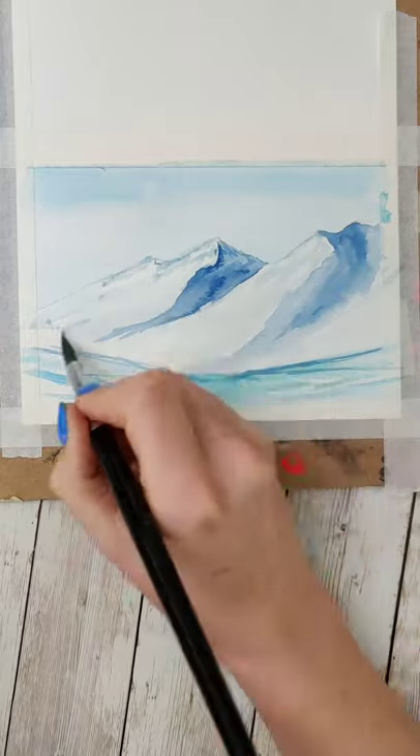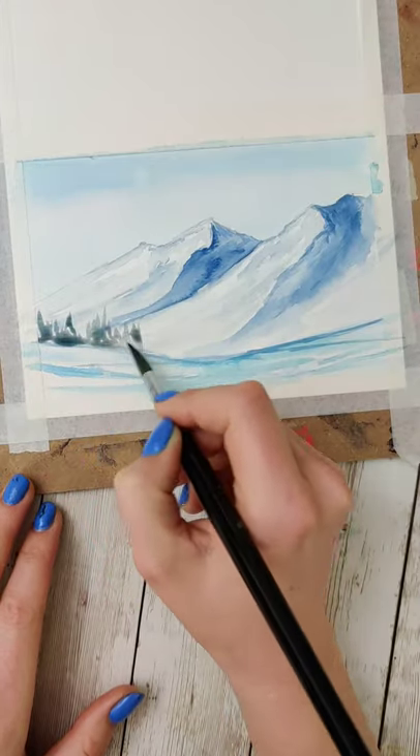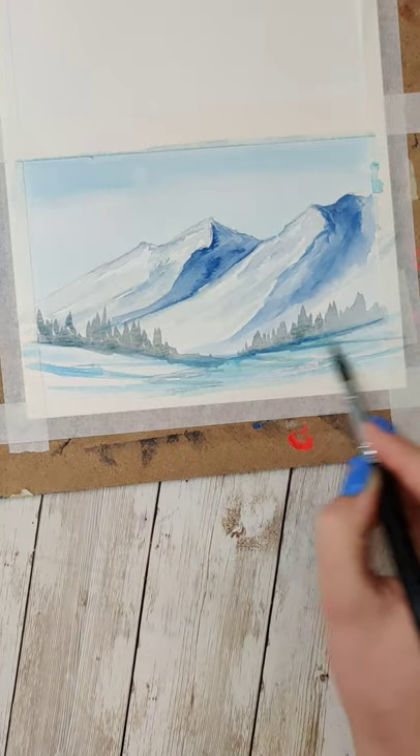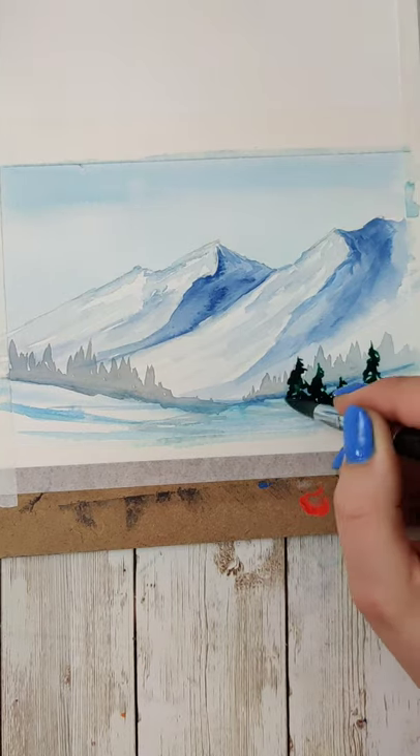Then I chose one side of the mountains to put into shadow and brought some grayish type colors on the front, again leaving white space for those highlights. You could technically stop it here, or you can do what I did and add in some trees. I did these in two layers.